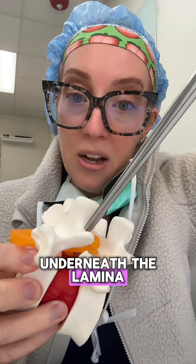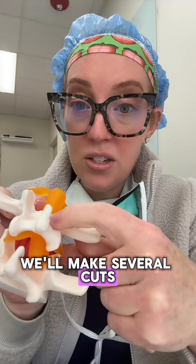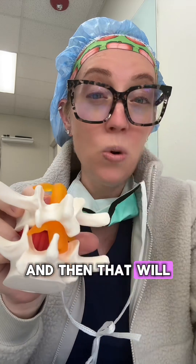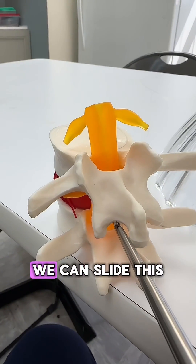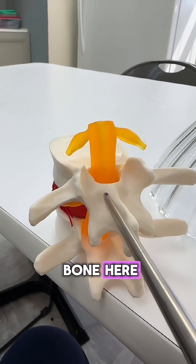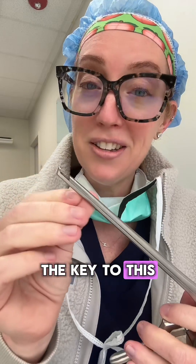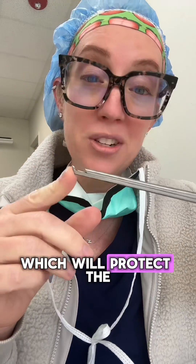To demonstrate, we slide the instrument up underneath the lamina and then squeeze it. When we do that, it makes several cuts across this part of the lamina and this part of the lamina, which allows us to remove the bone. During a laminectomy, we slide the instrument up under the lamina, squeeze the handle to cut the bone on both sides. The key to this instrument is that it is smooth on the back surface, which protects the nerves while we're performing the laminectomy.